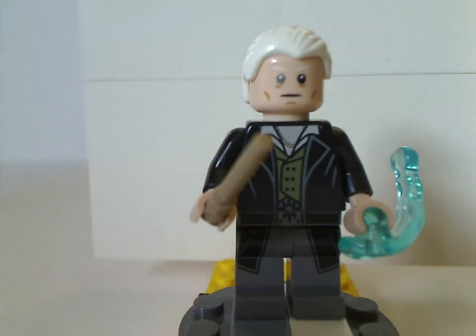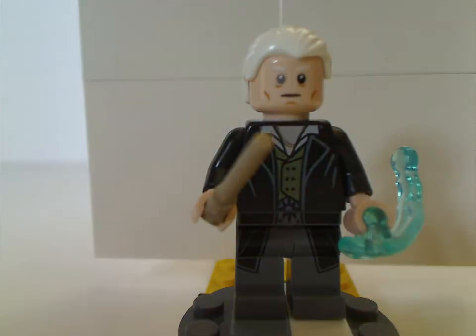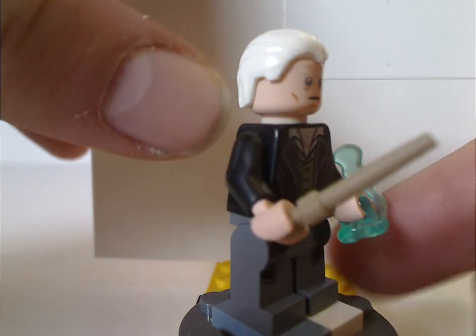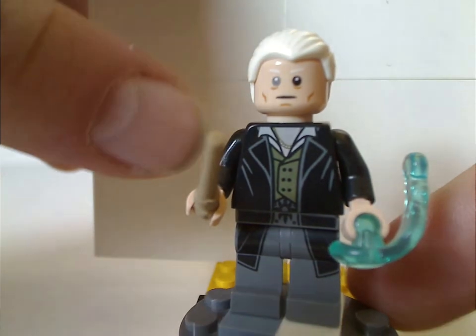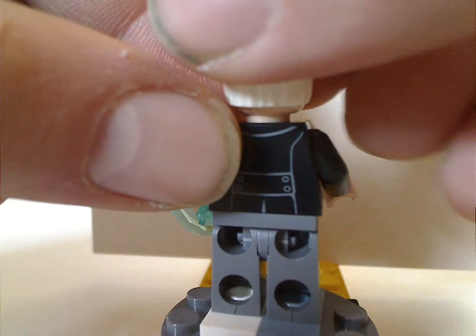The first minifig is the namesake of the set, being Gellert Grindelwald. His torso print and leg prints look good and well capture it to the movie, and also the quite bright skin part of it, like we had with Sirius Black. And of course, he's holding the tan wand, kind of like in the CMF line. The eyes, which were once kind of faded, are also quite good, and the back torso print is also quite good.